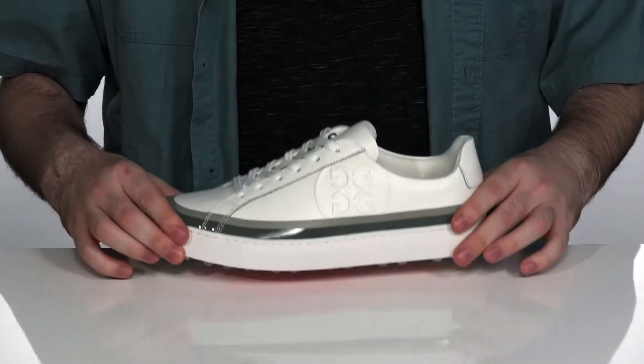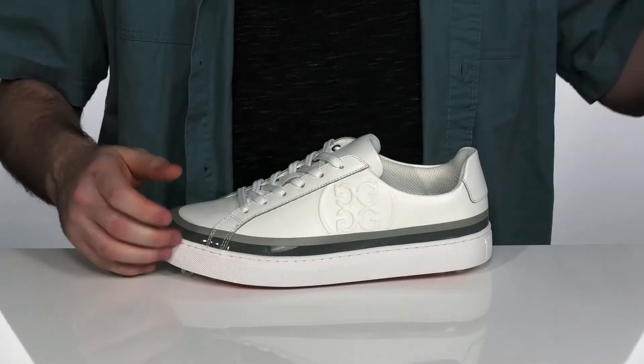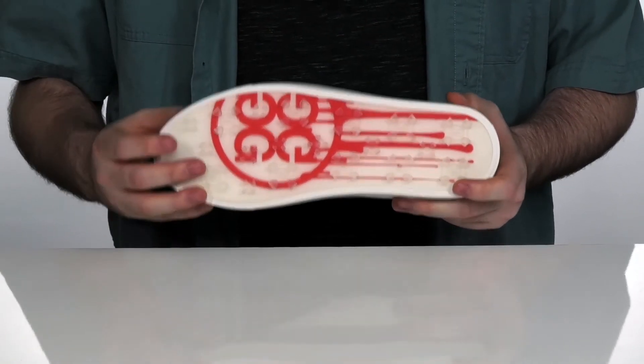Adding to that freshness is this removable footbed that is machine washable with mini-pods to massage your soles. The outsole is made with traction, flex and support in mind with these durable cleats on the bottom.